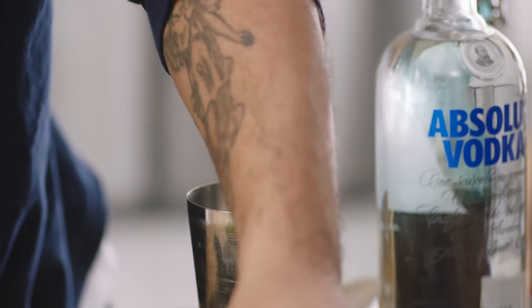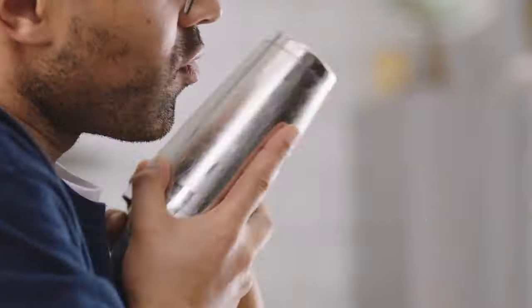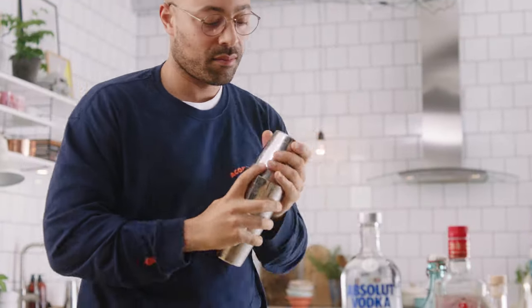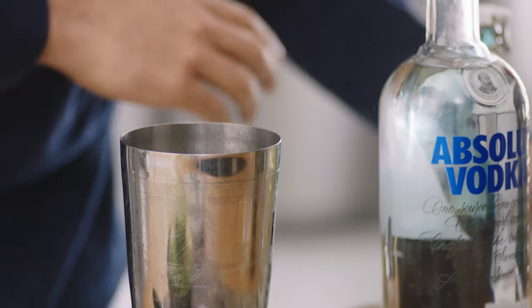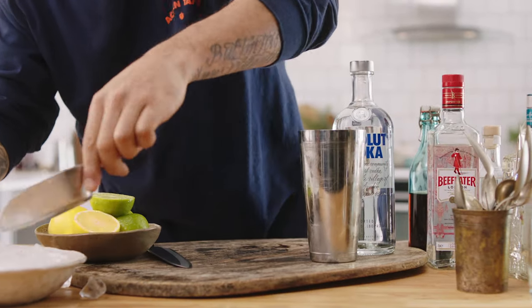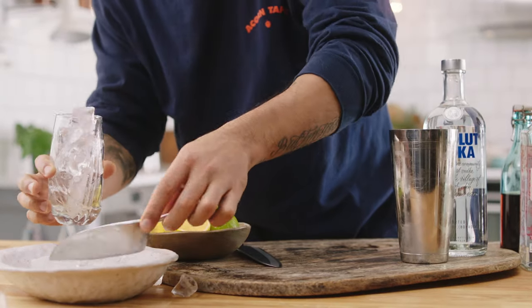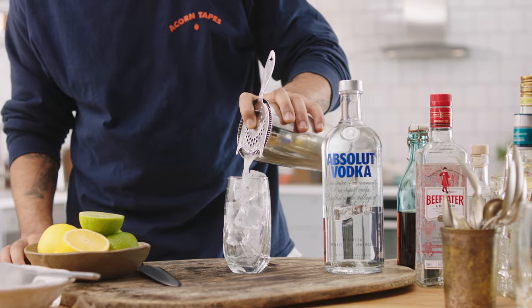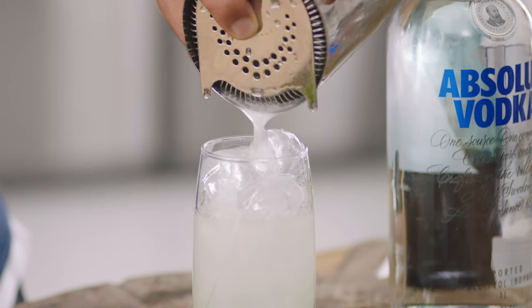Ice. And time to shake. Looking good. We're going to ice this glass up straight away. It doesn't matter if you make a mess. Got my Hawthorne strainer, go straight in. No need to fine strain, because we're already putting this into a glass filled with ice.